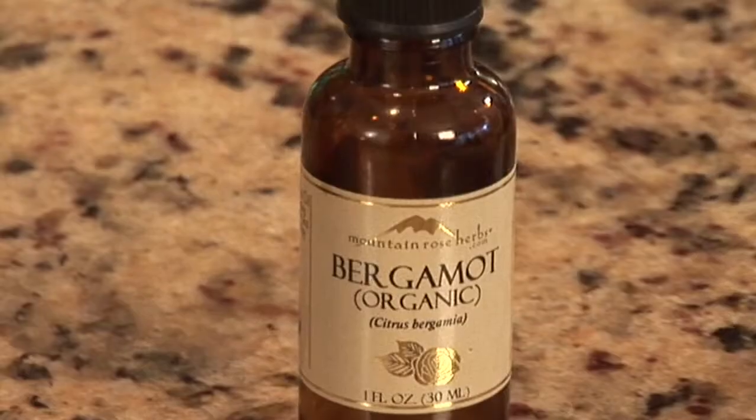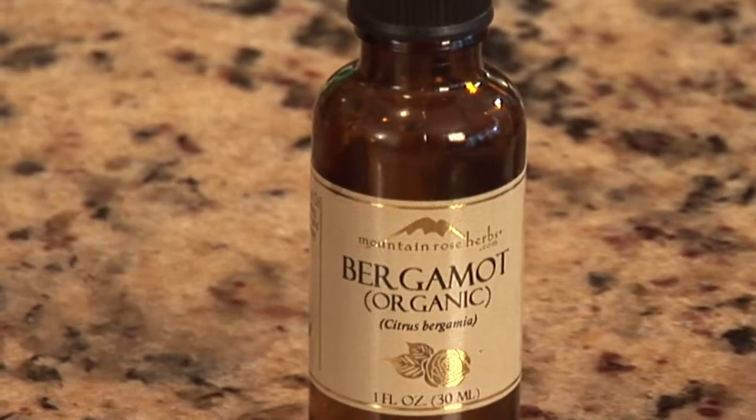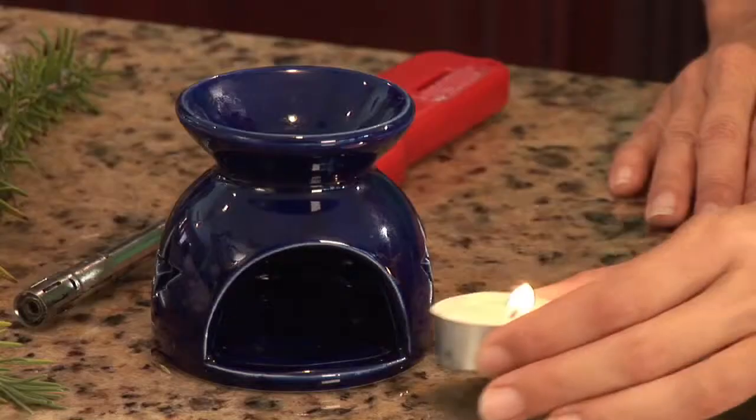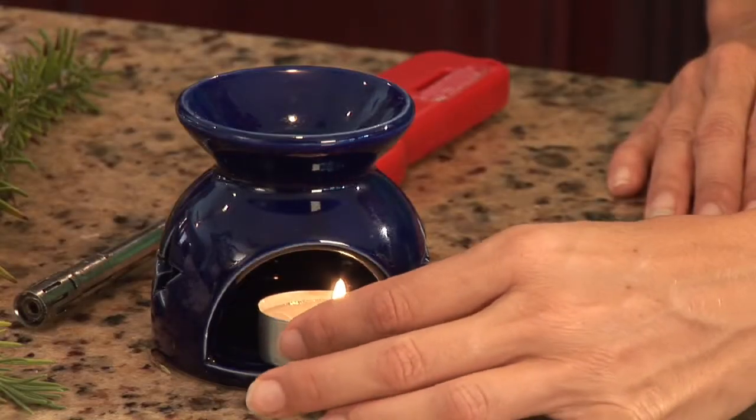One great lavender aromatherapy recipe is to create a blend with ten drops lavender essential oil, five drops bergamot essential oil, and add it to one ounce of water. You can add this blend to a diffuser to scent your home and provide a very soothing, calming environment.